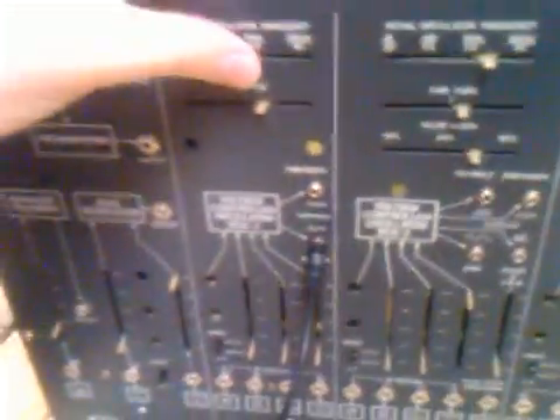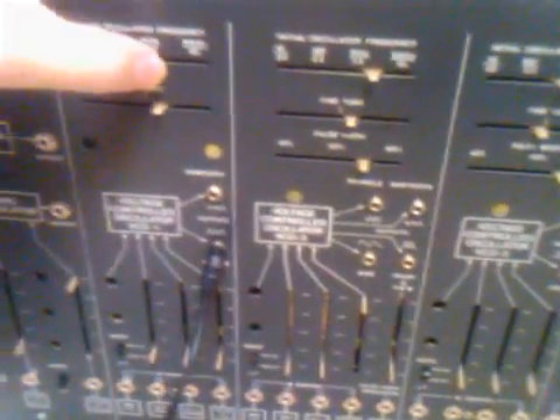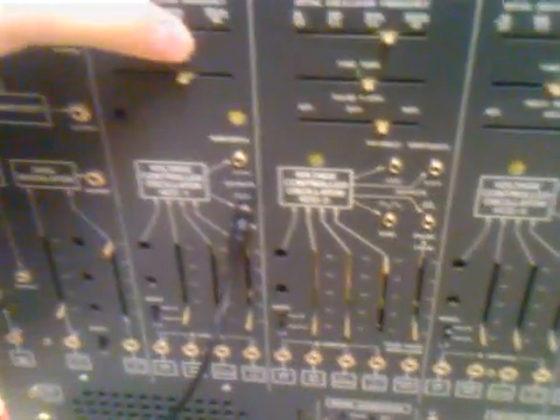You can see that oscillator 1 is working again and tracking just fine.